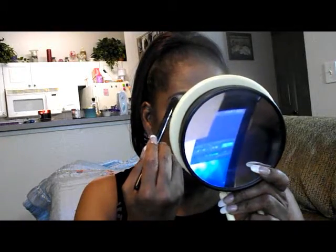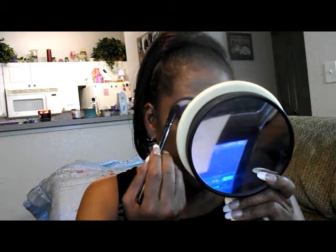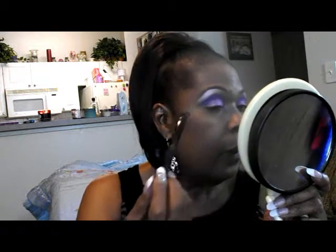I hope that you guys will like this look. I need to really find my little mirror so I'm not blocking when I'm doing this. When you move around as to where you're going to do your tutorials it's kind of hard to keep up with all the stuff. I guess I need to buy duplicates of everything so I can have some in one area and some in another.